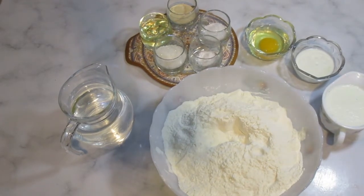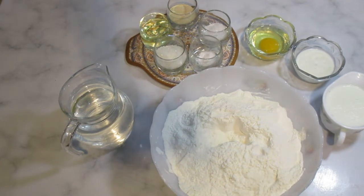Assalamualaikum. Today I will tell you about the technique of making cheese pizza, which is very easy and now it is found in all of the houses. For this, I will prepare the dough first.